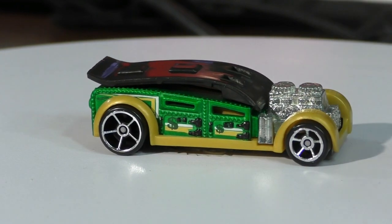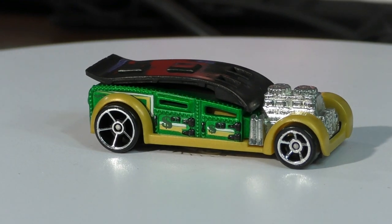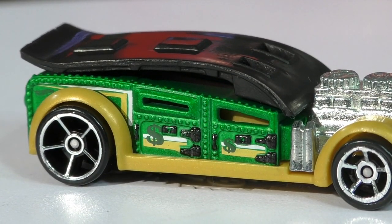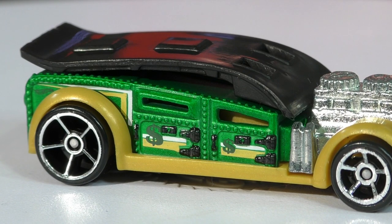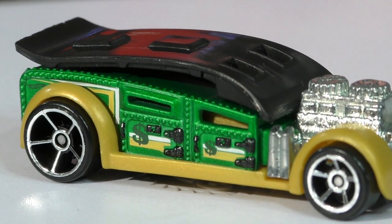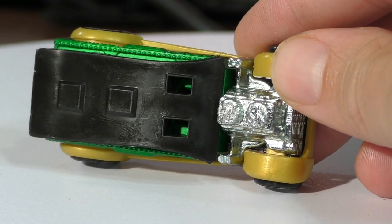Here is the Fast Cash — it kind of resembles an old rat rod, but definitely has some unique characteristics. Zooming in on the side, you'll notice it's got rivets all over it, supposed to have that armored car look. You can see the money symbols on both doors, so it's a four-door car — or five if you count the one in the back. These look like vault doors with heavy-duty hinges for maximum security. There's a smokestack on the side, and it's rolling on the OH5 wheels.